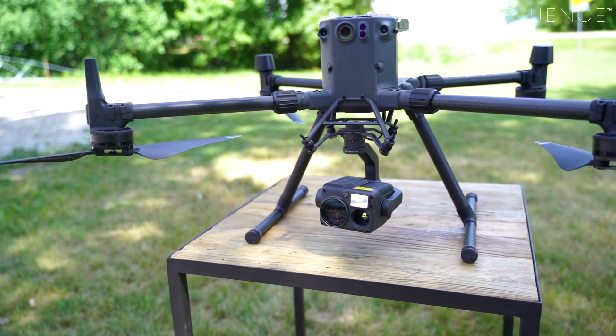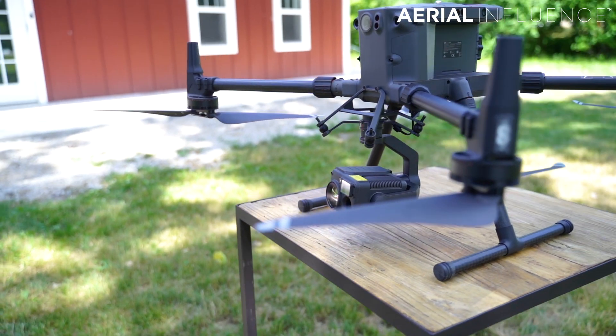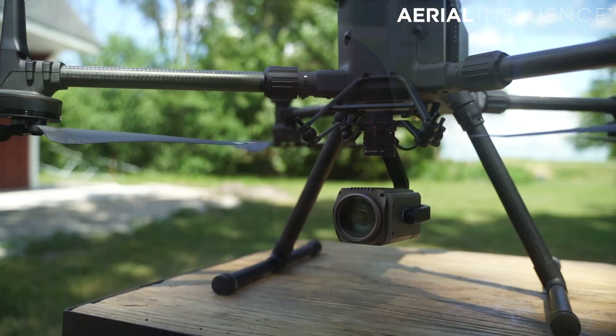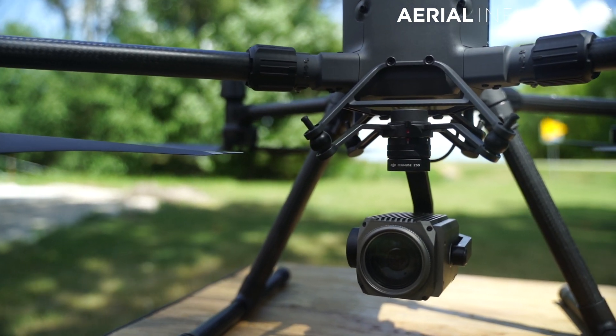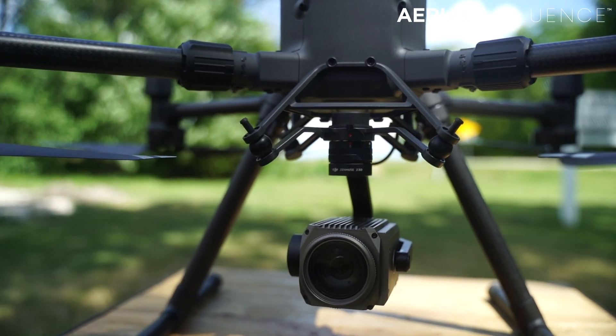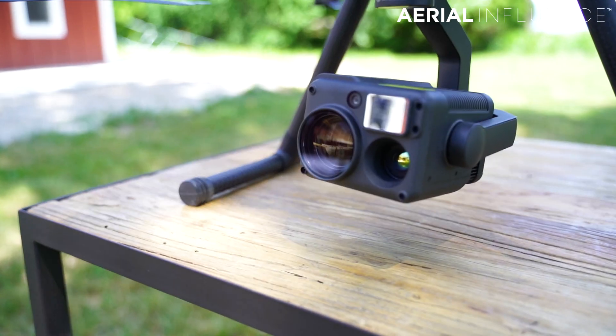Hey everybody, David Plummer here from Aerial Influence. The DJI Matrice 300 RTK is the next step in the evolution of drones for search and rescue and for public safety. It is an amazing drone. We've done a bunch of videos on it — you should check them out on our channel. But today what we want to do is compare and contrast the Z30 camera, which you could put on the older Matrices — the Matrice 200 series, Matrice 210, both the V1 and V2 — with the new Zenmuse H20T.